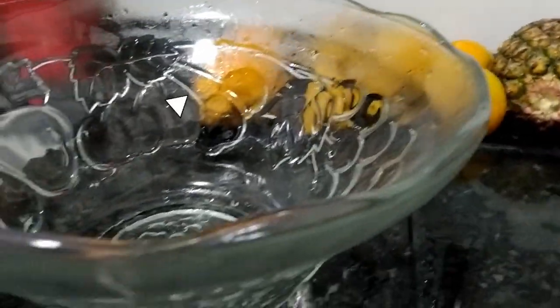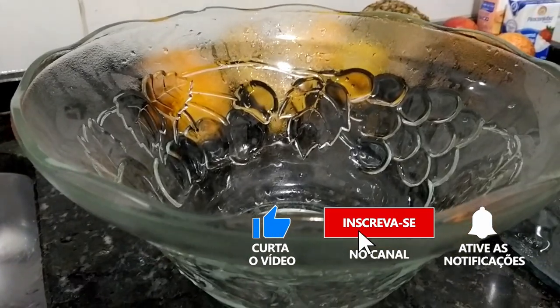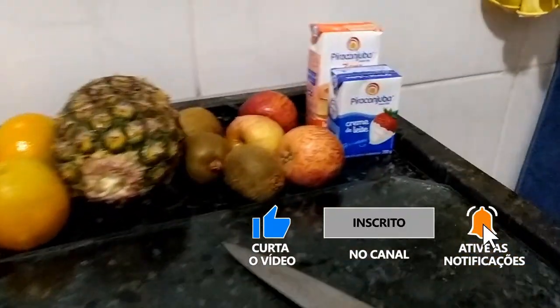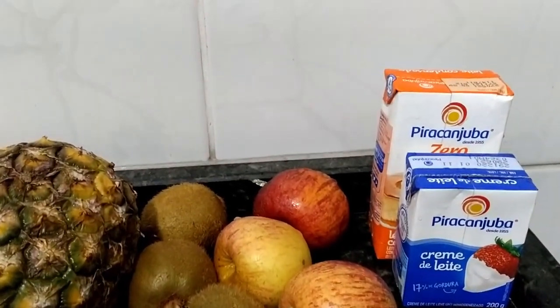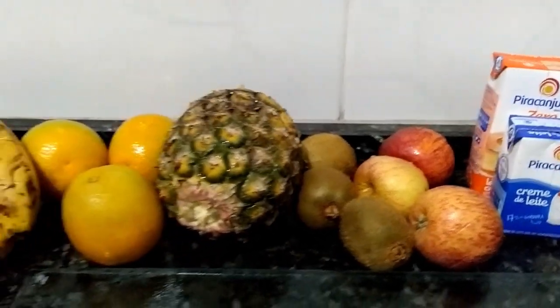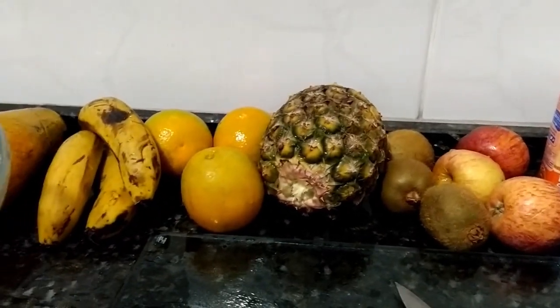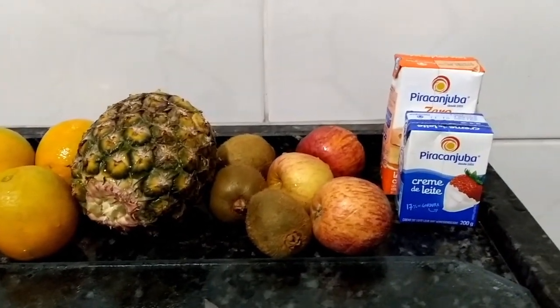Vou pôr nessa saladeira de frutas que eu ganhei da minha amiga Tereza, e vou usar também o creme de leite e o leite condensado. Aí eu vou descascar e picar todas essas frutas, já volto com vocês para dar continuidade.